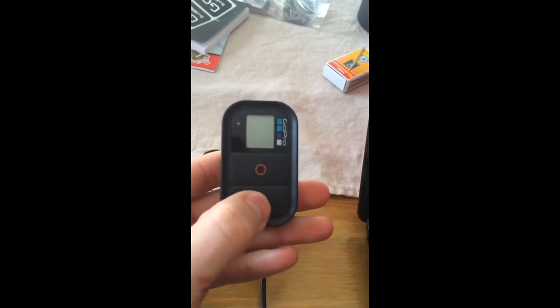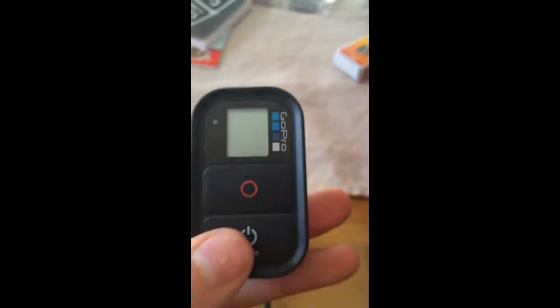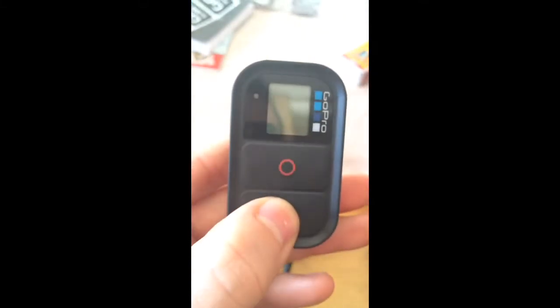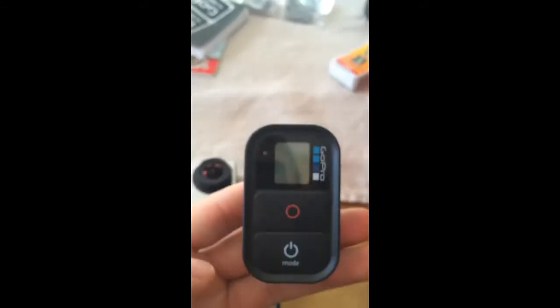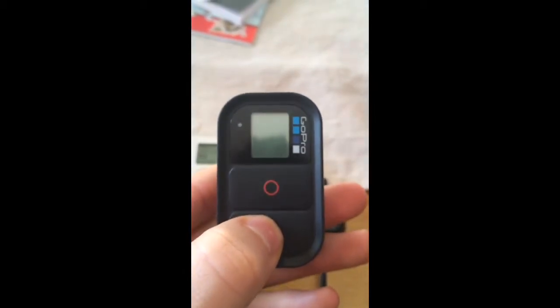When I then try to turn it on again, nothing happens. As you can see, the screen is completely blank. I try pushing the power button for the remote but nothing happens. The remote is not working at all.